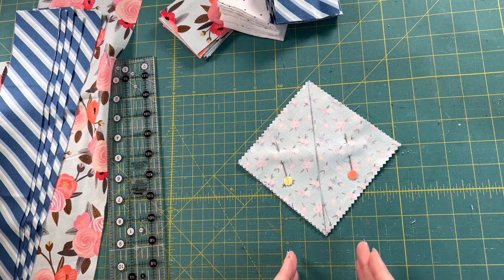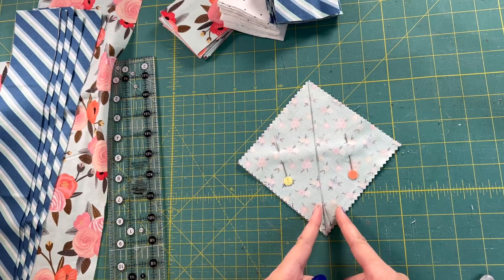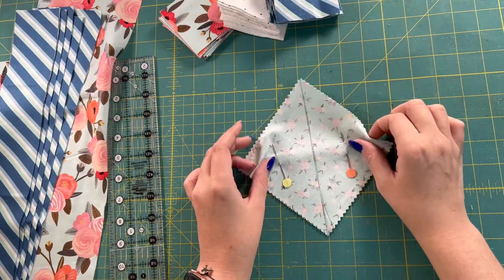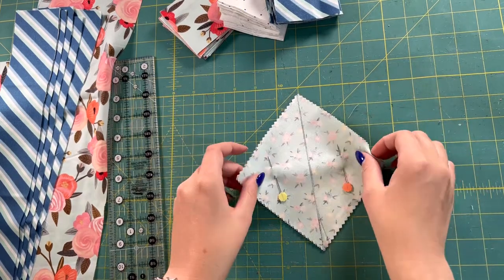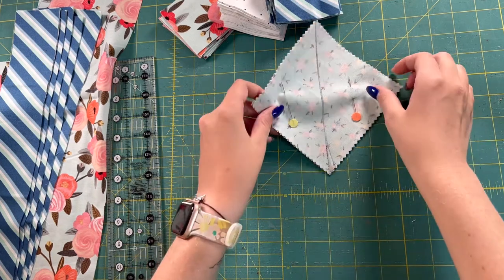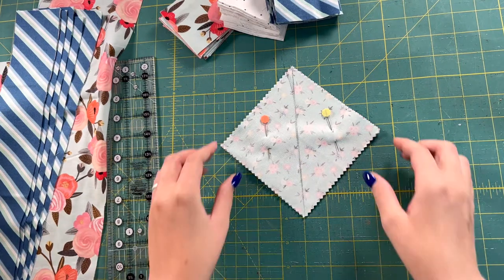Over at the sewing machine, we are not going to sew on the marked line — that can get confusing. You're going to sew a quarter of an inch out on either side of that line, and that is how we create those half-square triangles. I'll pin all of my pieces together — we need 42 half-square triangles in total for this project. I'm going to stitch down one side and then continue on with the next without even cutting my threads, and once I get one side done I'll trim it, flip it around, and do the other side as well.